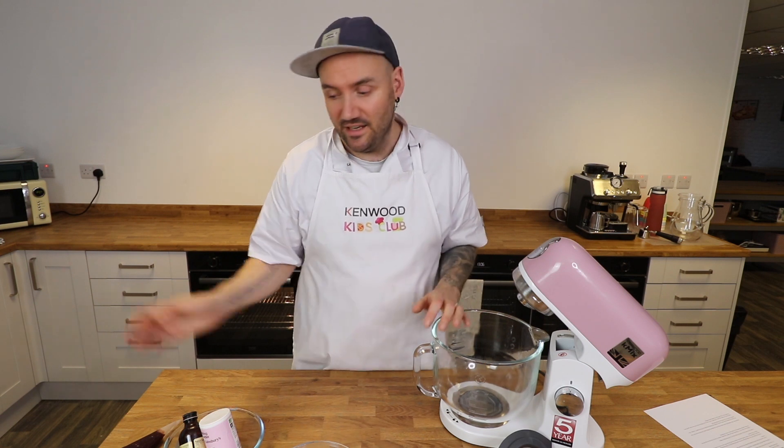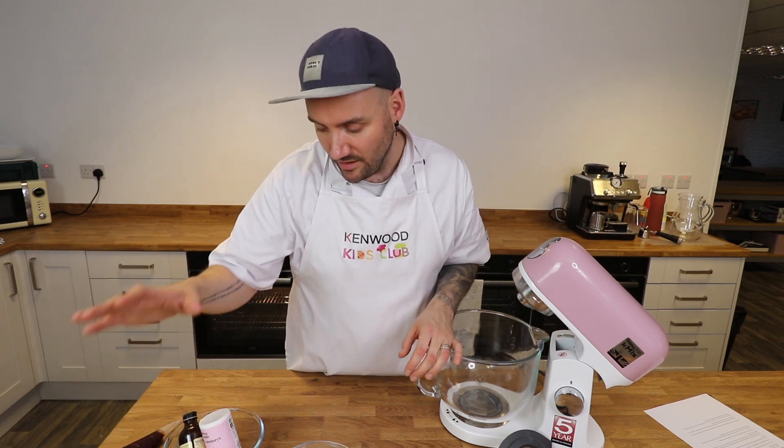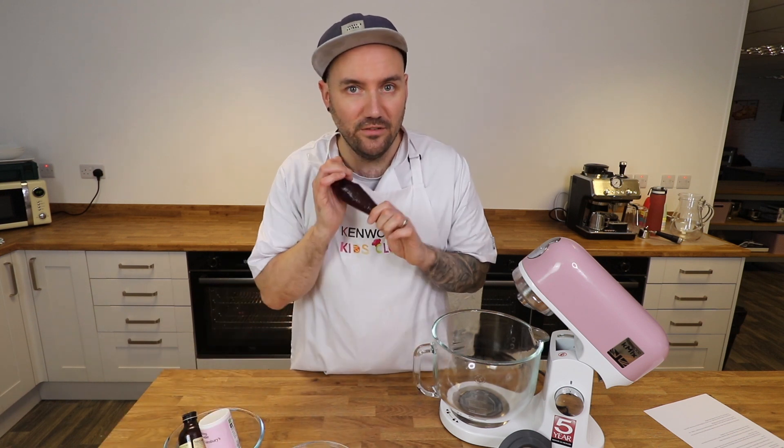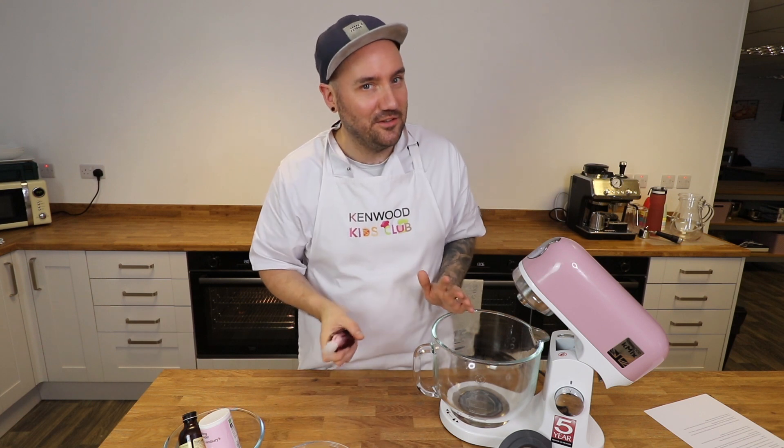In terms of ingredients all you're going to need is some butter, some sugar, an egg, some vanilla extract, some flour, some baking powder and some jam. I'm using homemade jam today but you don't need to use homemade, you can just use your favourite jar of ready-made jam that you've got in the fridge at home. But if you've got all of those things ready then I guess we can get started.